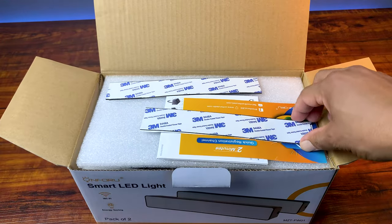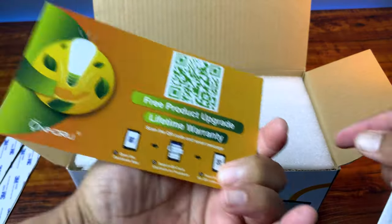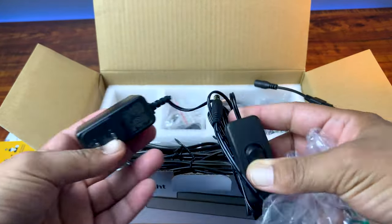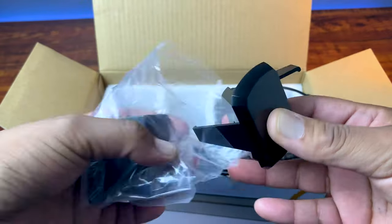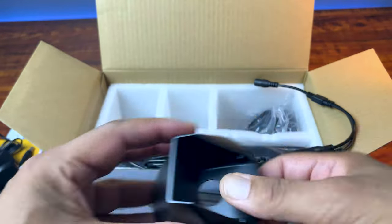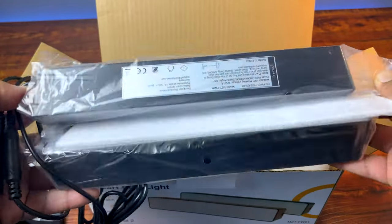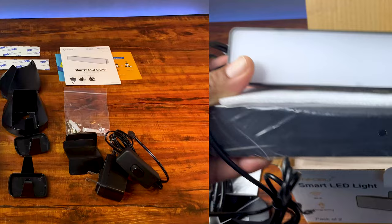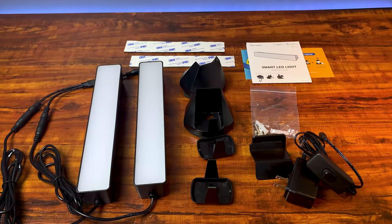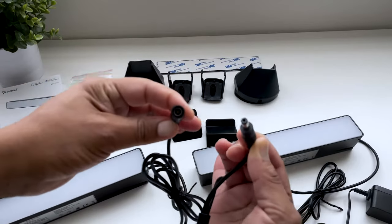Opening up the box of the On4U ambience smart LED light, we got some 3M double-sided tape to mount the bars to walls or objects like TVs or monitors, some instructions to register for the lifetime warranty, a multilingual smart LED user manual, the power cable and on/off switch, mounting screws and anchors, angular supports and mounting brackets, a couple of desktop bases, and the pack of two six-watt smart LED lights. These lights display up to 16 million colors from cool to warm and RGB colors. They are black and plastic and work using your Wi-Fi.